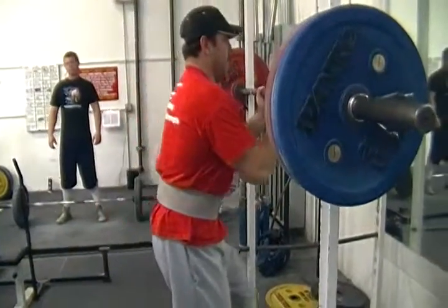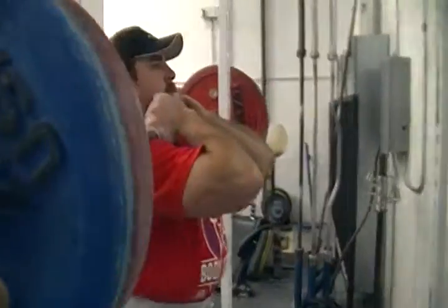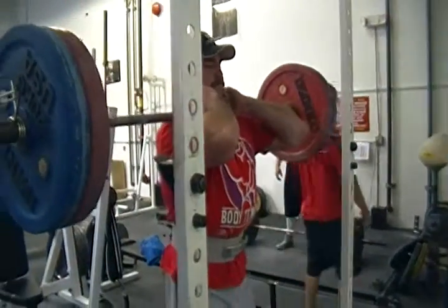Here's John with 110 kilos. He's gonna show us how to do a front squat using the Bulgarian grip right there. Let's go big dog, show us how it's done.